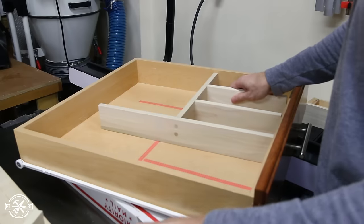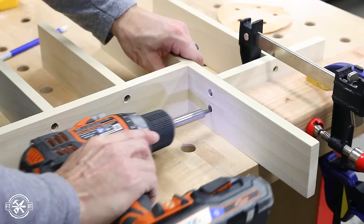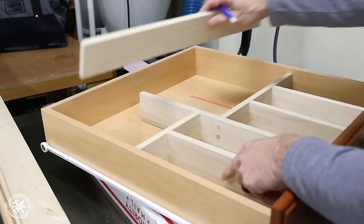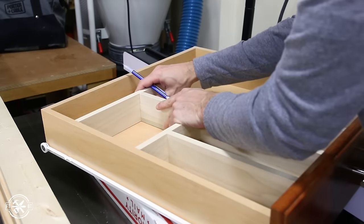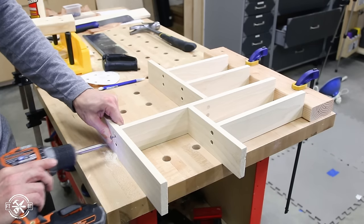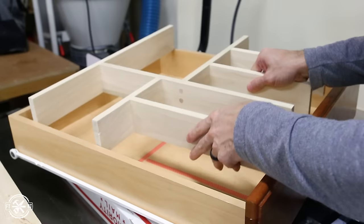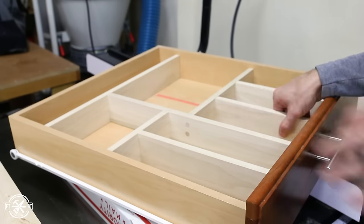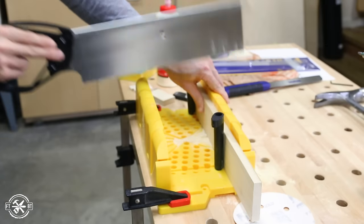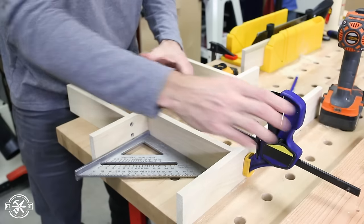I drilled and attached the large utensil bay the same way, plugging the holes since they are on the side and not the back. Because our drawer slides don't come out all the way, I didn't want to make the organizer run all the way to the back of the drawer. I made a long back piece that spans the drawer and basically cuts off the back 3 inches or so, so things won't get lost back there. The final piece of the organizer was to separate the large opening in the back — I measured for that opening and cut a piece to fit, then I secured it with screws the same way as before.